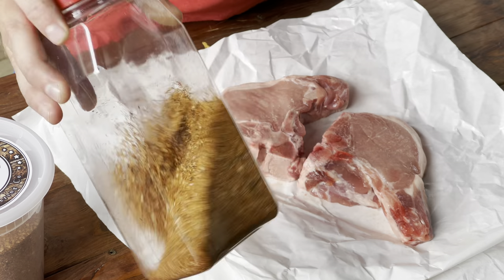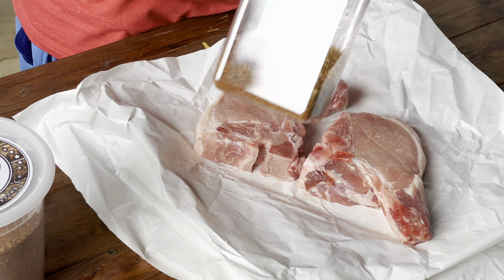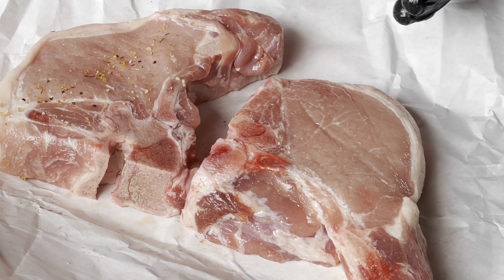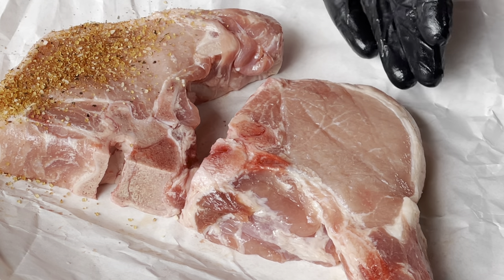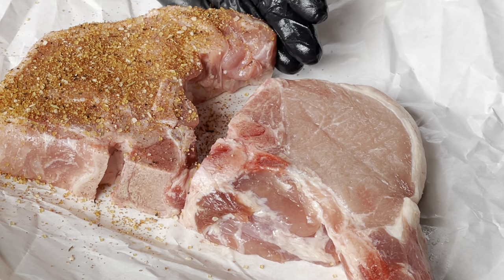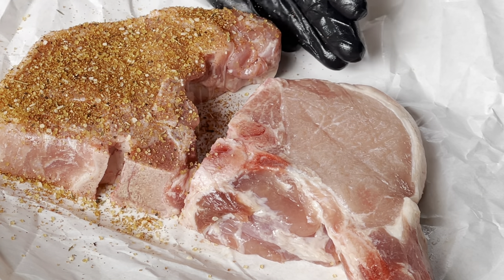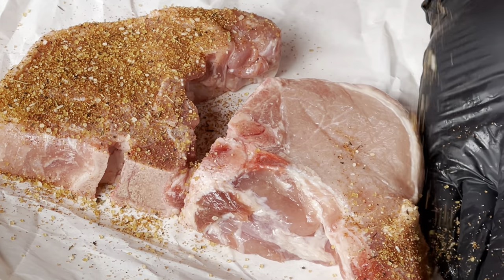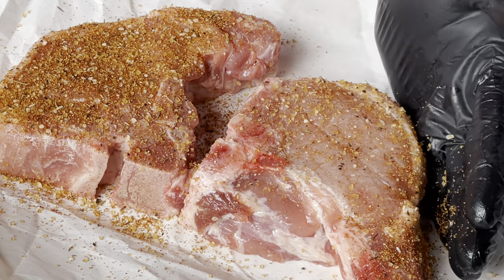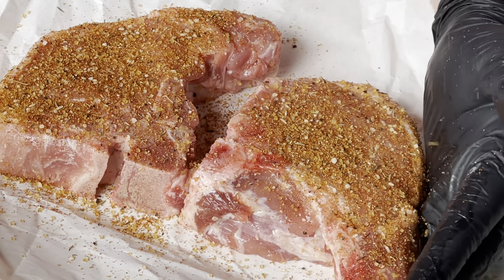I've already put some of that Count Porcula rub in a shaker and we're going to get that applied. We're going to season these guys pretty heavily because I want to form a pretty good crust on these pork chops. Come on, shaker. There we go.